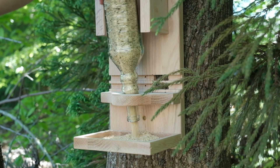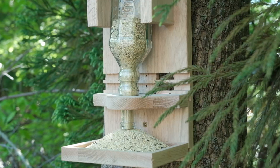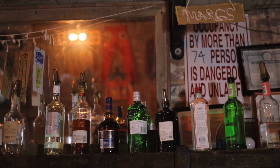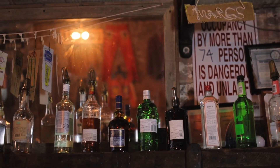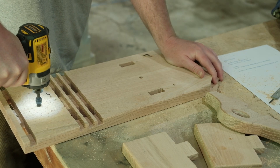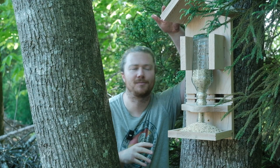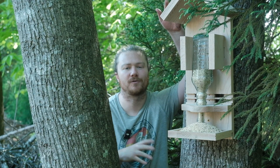Today we're making this bottle bird feeder and it is fully adjustable so that you can use a ton of different types of bottles — whether you're using a tequila bottle, a wine bottle, whiskey handles, or any other type. There are some interesting features that make this more than a simple woodworking project, but it's incredibly easy to make and approachable for any beginners.